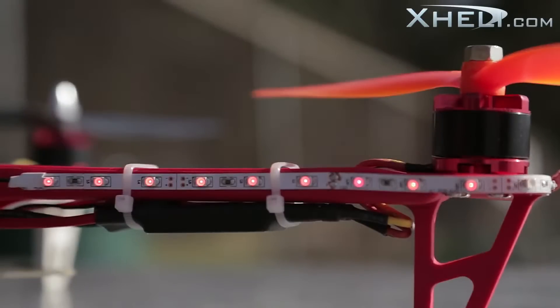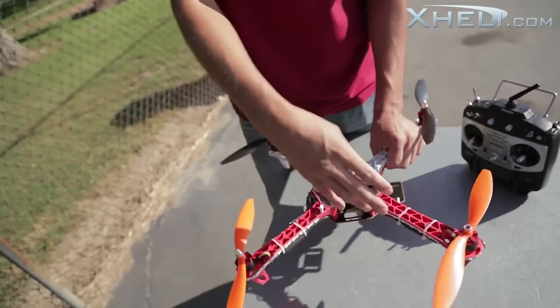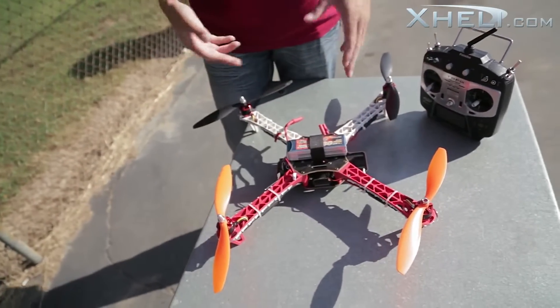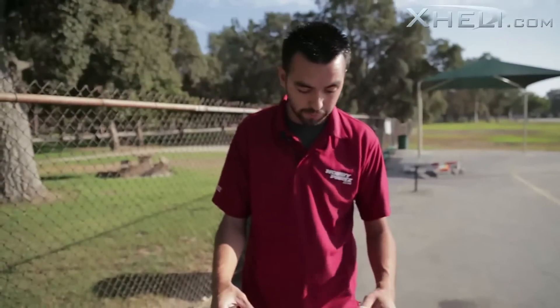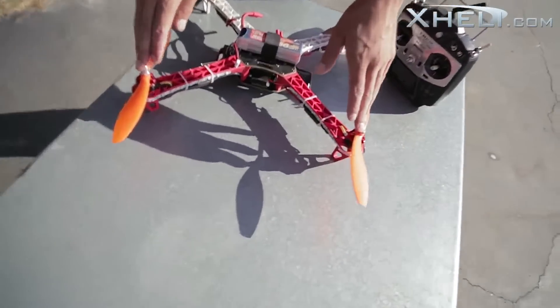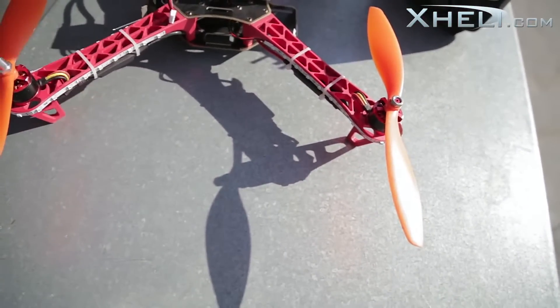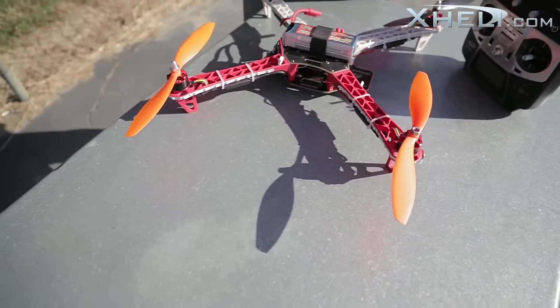These quadcopters are just great right out of the box. They come with a full set of LED lights installed — colored red and white. White is your rear, red is your front. You can also switch that by reversing the channels. The front blades are standard orange, but on a quad your colored blades are standardly in the front.